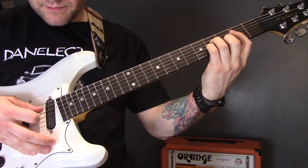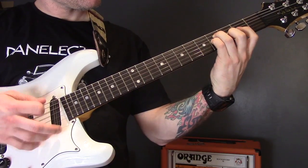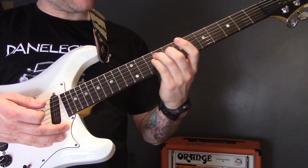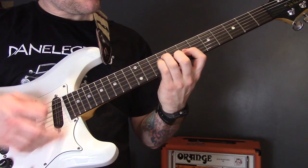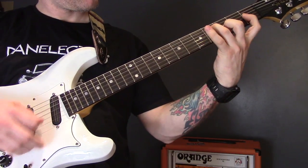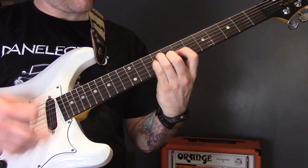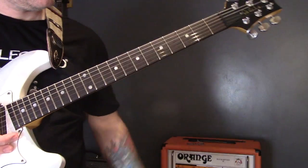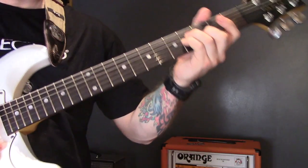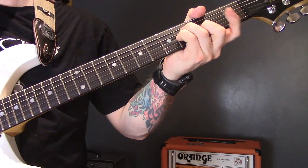The next section is played six times. Again we're just playing the D, the G, and the B string. We play fret four on the D, little finger on four of the G, and third finger on three of the B.